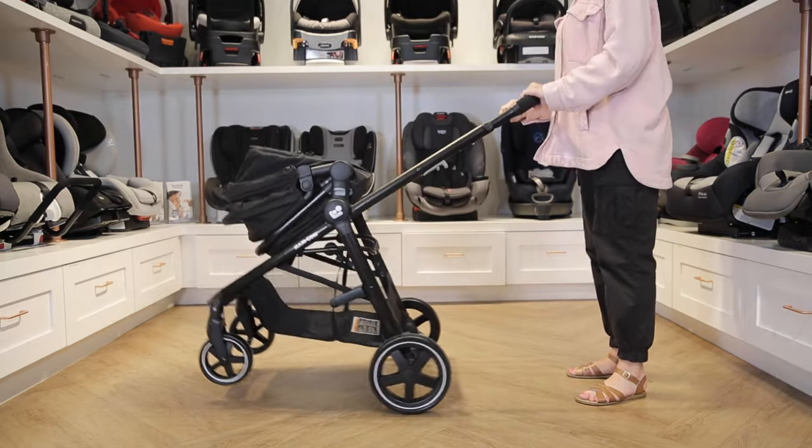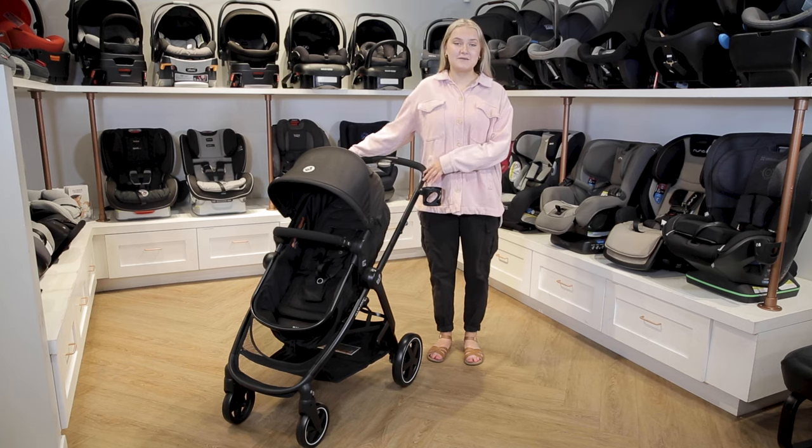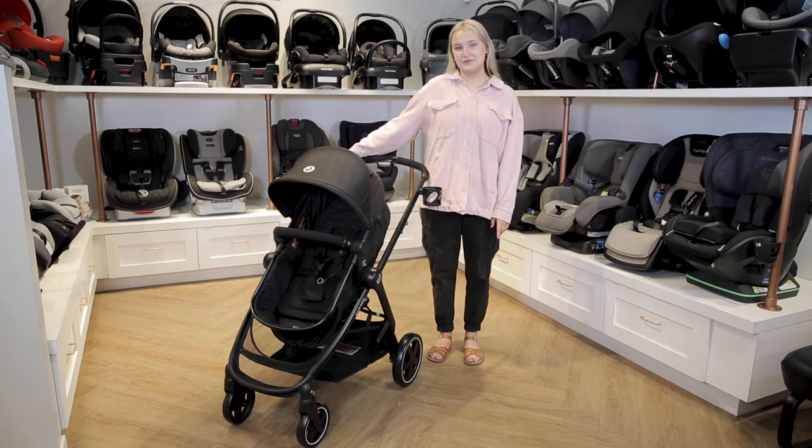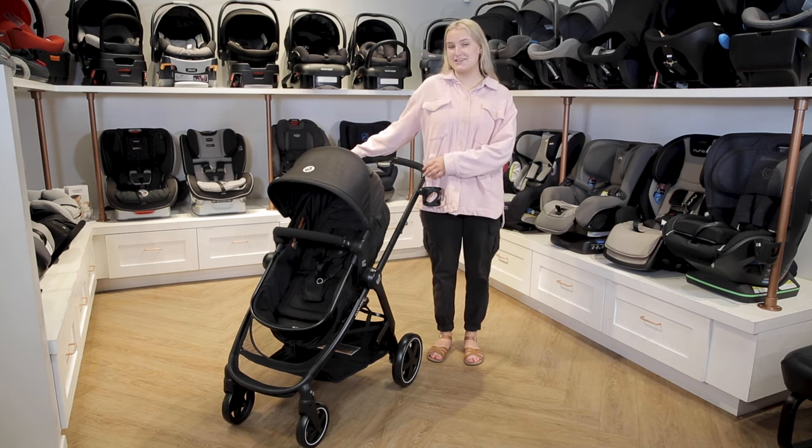Overall, we love the Maxi Cozy Zealia because of how lightweight and easy to maneuver it is. With the convenience of a travel system, this makes it a really great single stroller. Thanks for watching — you can shop this stroller or any other products you see on babycubby.com, where any order over $25 ships for free.